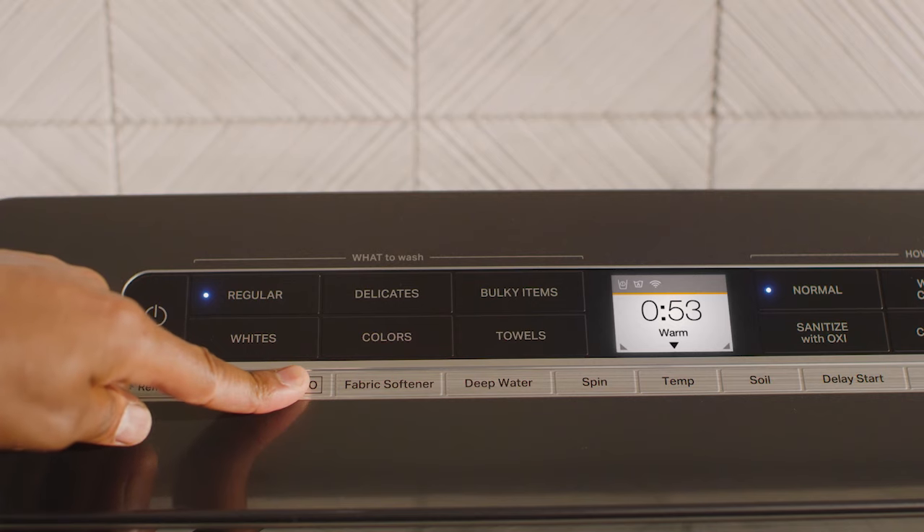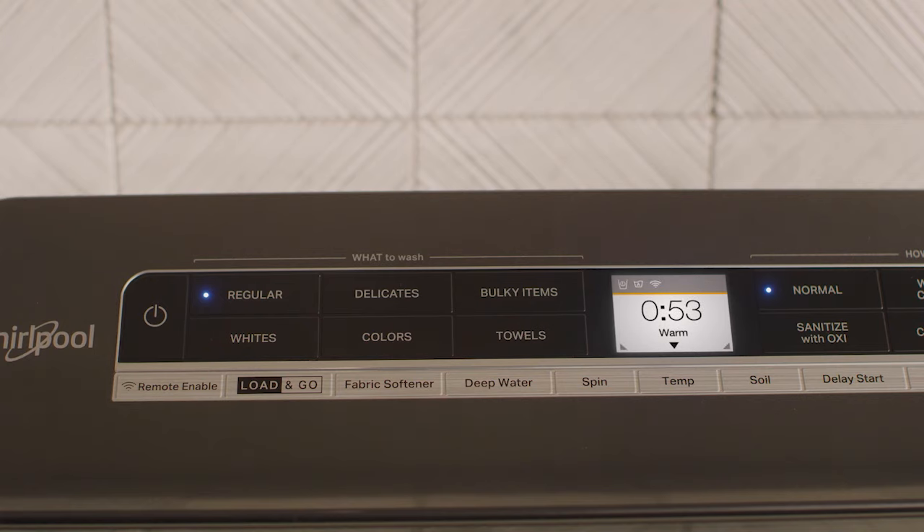Press and hold the Load & Go button for 3 seconds to see your options. Most detergents match the default concentration setting, but check your detergent bottle to make sure.